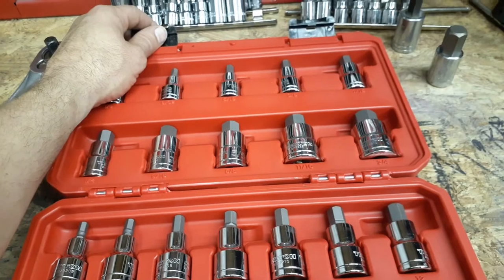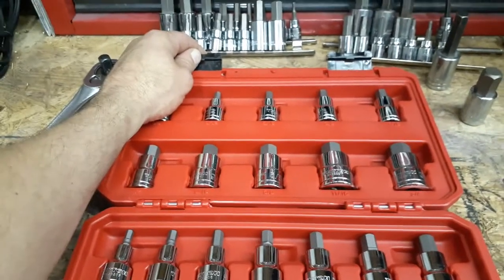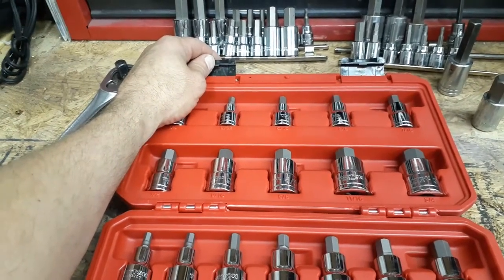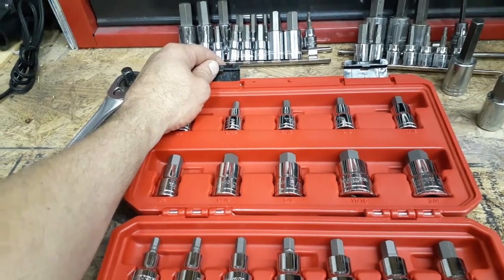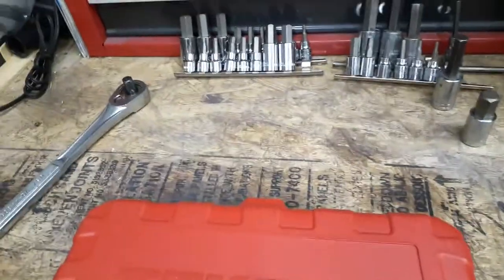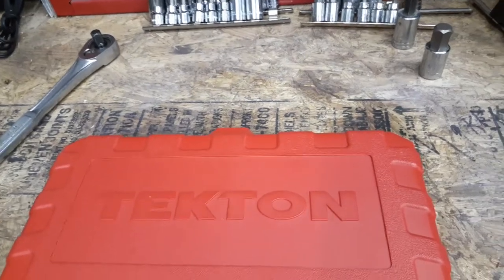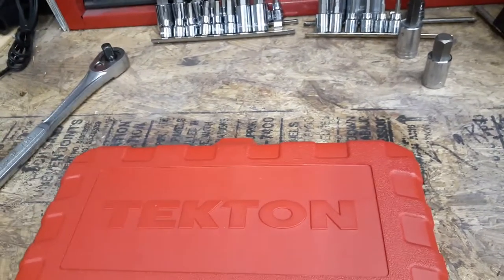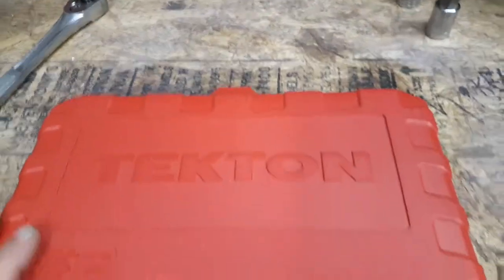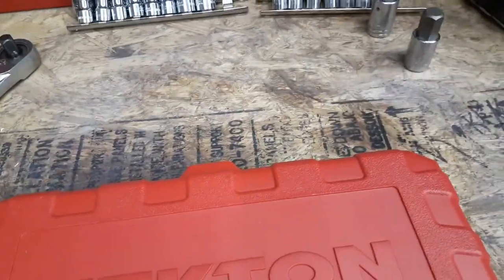I was joking with my boss last week — this set was about 80 bucks and he said give me the part number and I'll order it. Well it came in today and he showed it to me, but it was only a standard set with no metric, it was SK brand not Tecton, it was three-eighths drive with only a couple half-inch pieces, and it only went up to five-eighths — didn't have the three-quarter or anything. So I might still take this set to work.